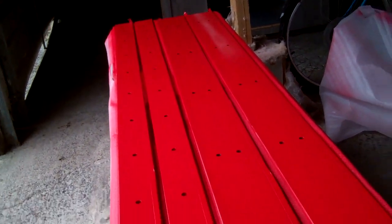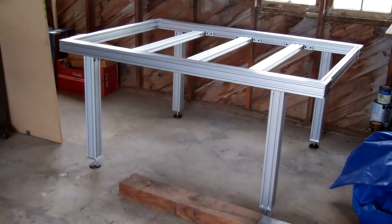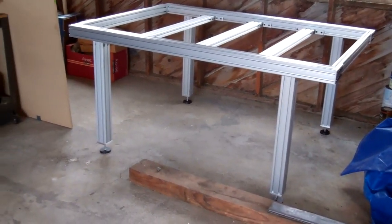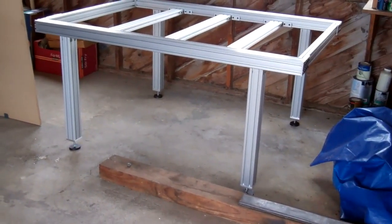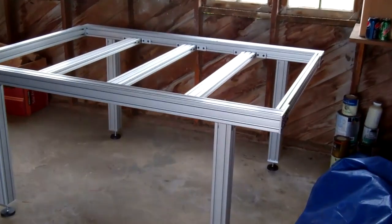I have a table with all the legs on, got them all set to the same height and turned the thing upside down. I haven't leveled it yet, but it's pretty nice.